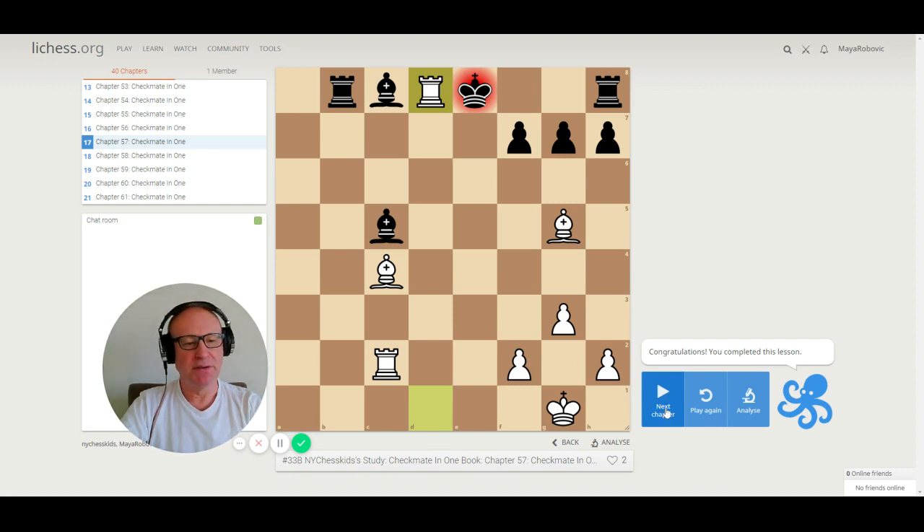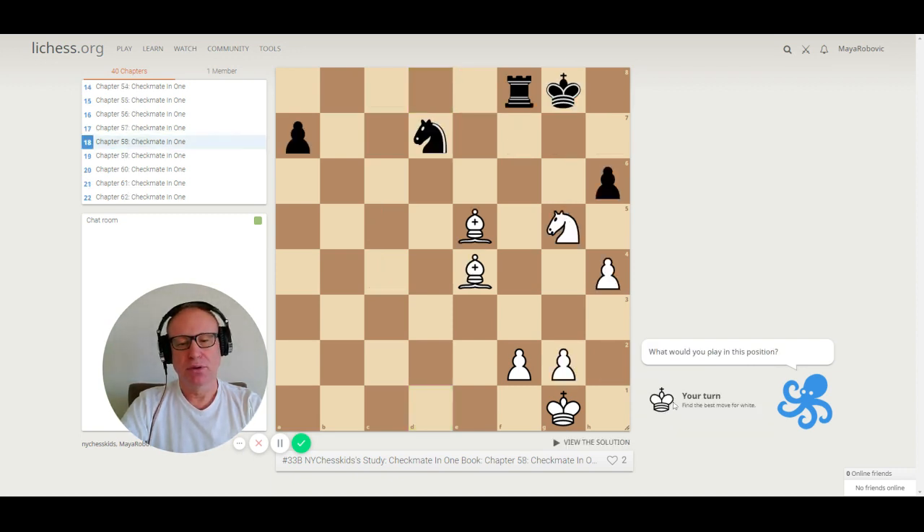Puzzle 58. We have two bishops in the center of the board — bishops in the center are very powerful. We also have a knight that can help us. Which one is checkmate: bishop d5 or bishop h7? The correct move is bishop h7 checkmate, because if you play to d5, the rook can block.